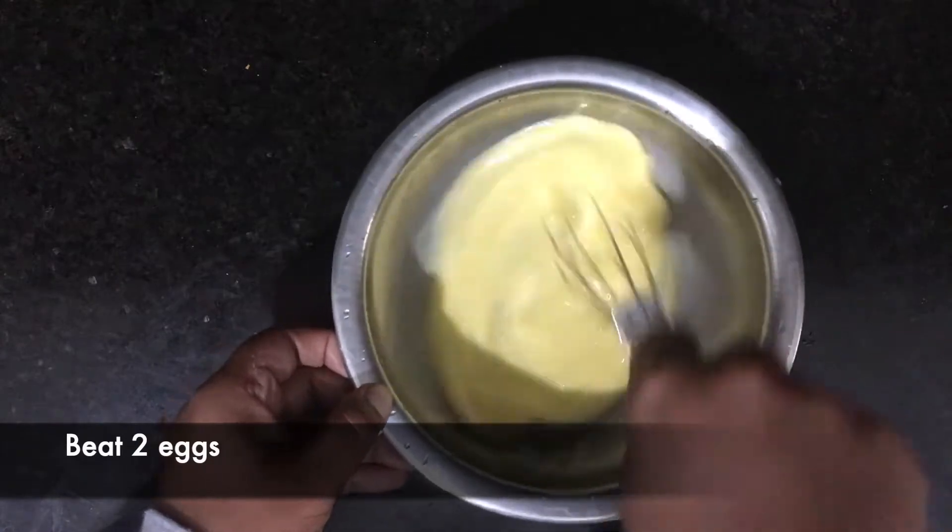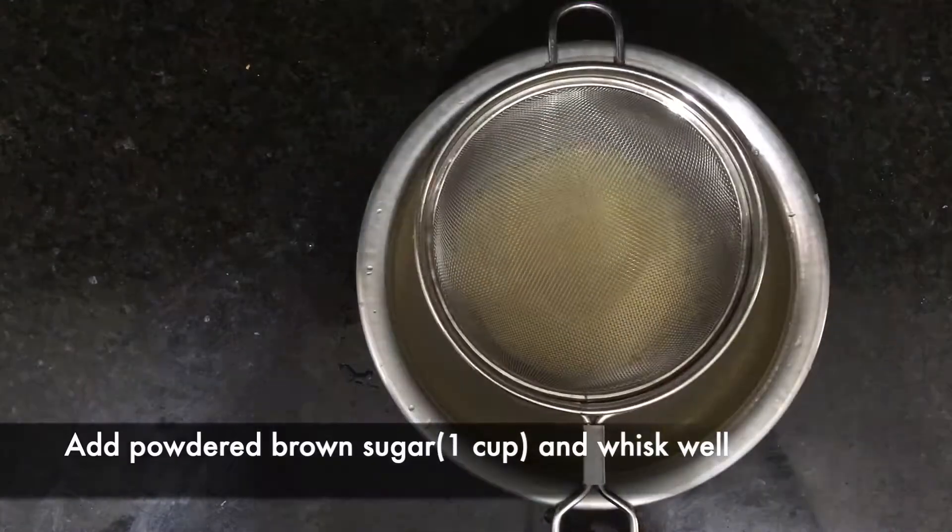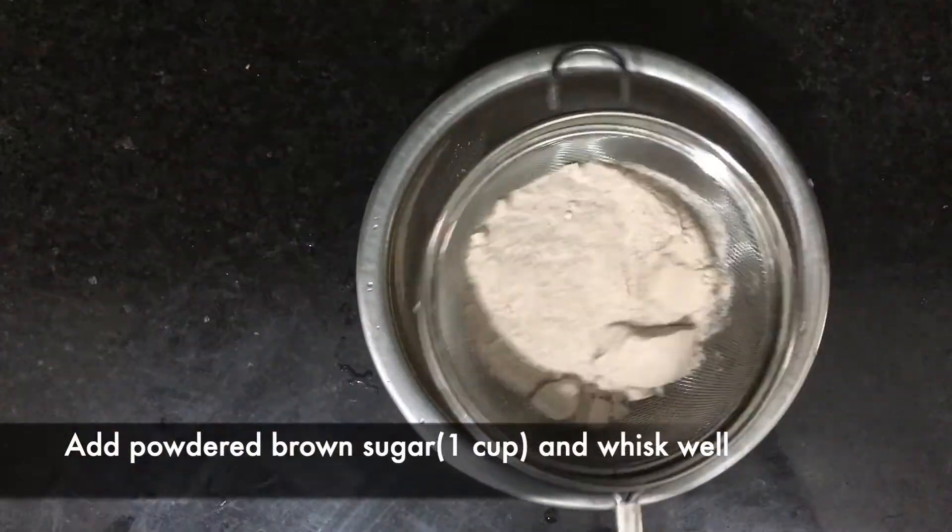First we need to beat two eggs. Now we can add the grinded brown sugar and whisk well.